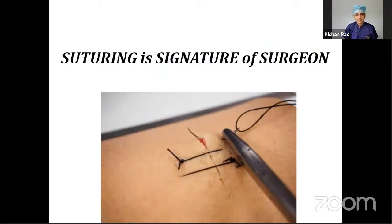It's a famous saying that suturing is the signature of a surgeon. However well you do inside the abdomen, thorax, or the brain, the patient will feel happy only when the outside scar or the suture is cosmetically appealing. So this is the standard trademark of a surgeon and it should really be a standard one.